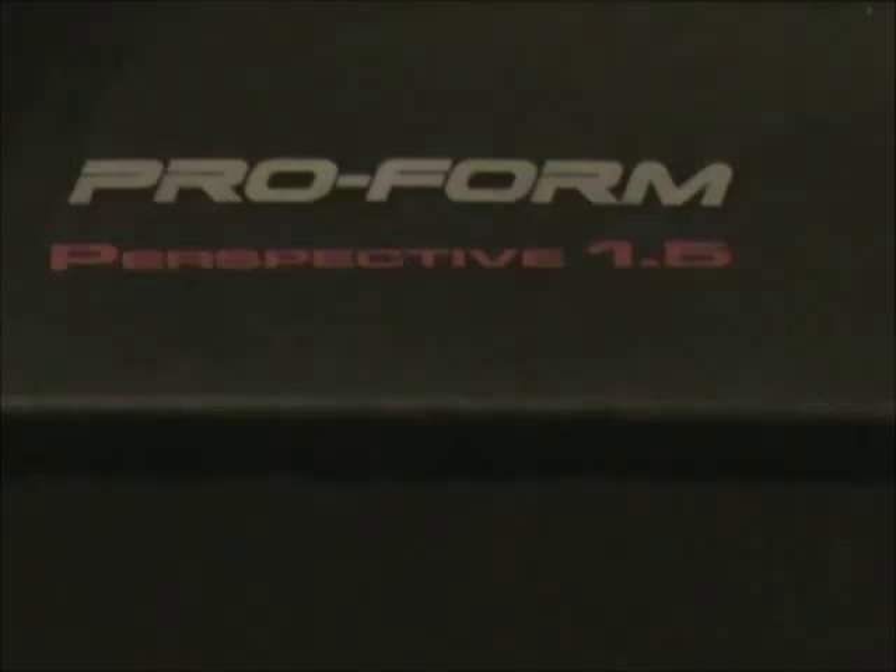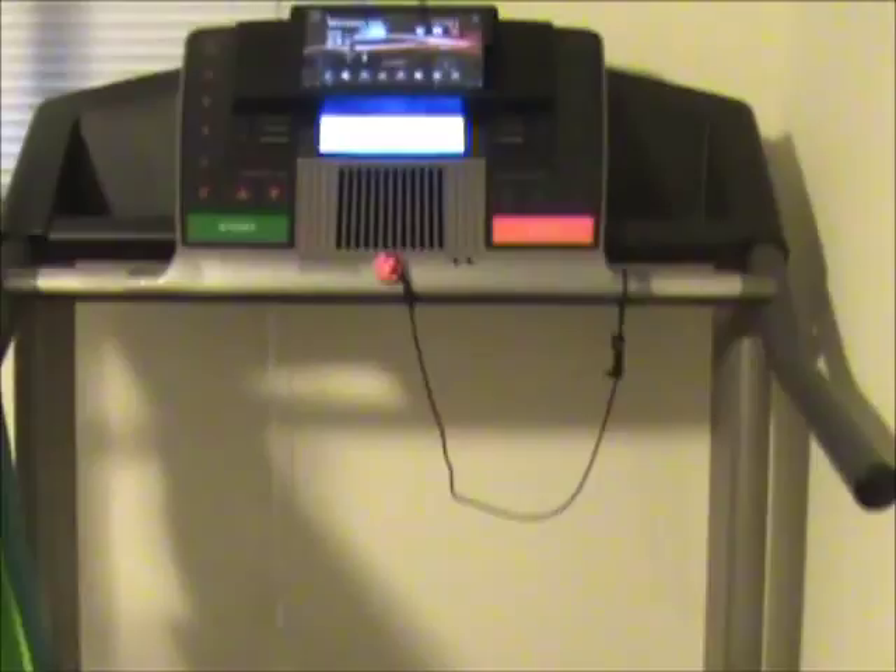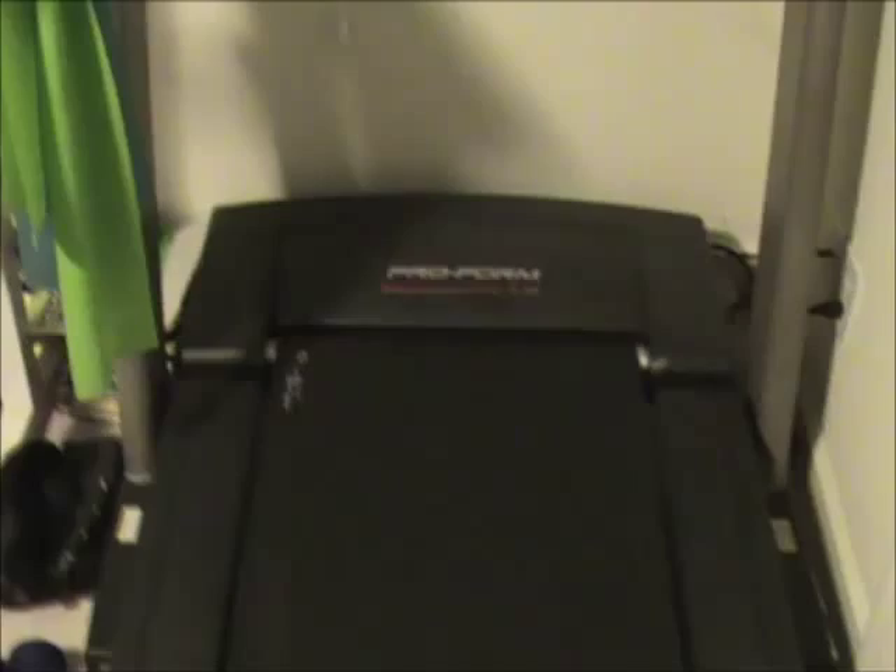Hello and welcome to the Personal Fitness 3 channel. Today I'm going to go over the equipment that I use to help reach my goals in getting healthy and fit and staying that way. It's been inconvenient for me to drive to the gym, so I decided to make my own home gym and pick out particular equipment that I feel will help me obtain my fitness goals.